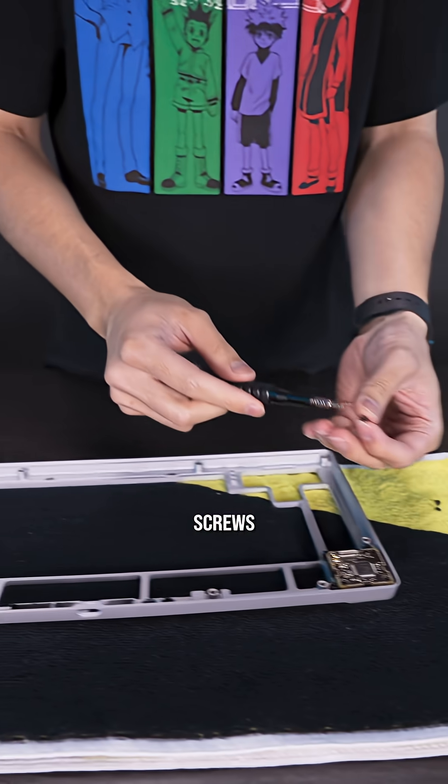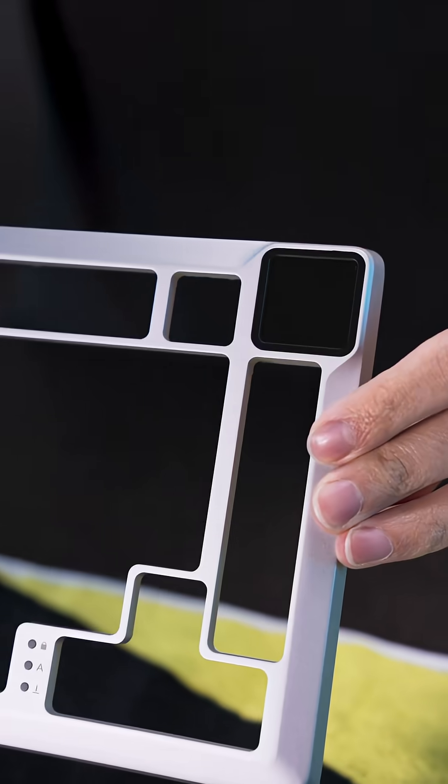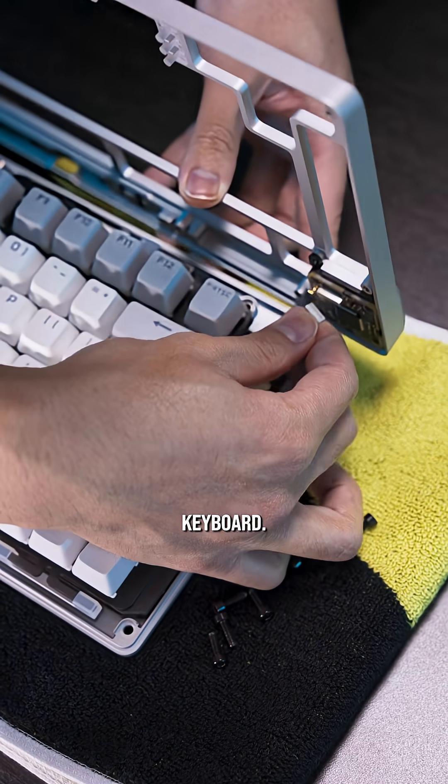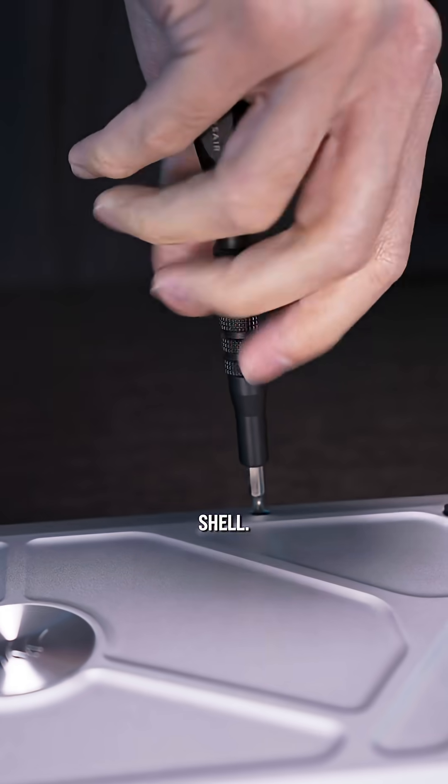Then we place the LCD into the shell and we'll use the same screws and screw it back in. Boom — now the LCD is in. Now we just wire this right back onto the keyboard. Then we can just pop this back on, and now we just put the screws back onto the shell.